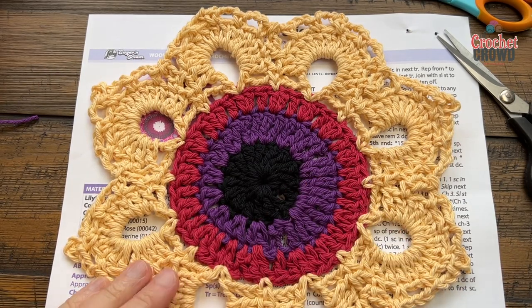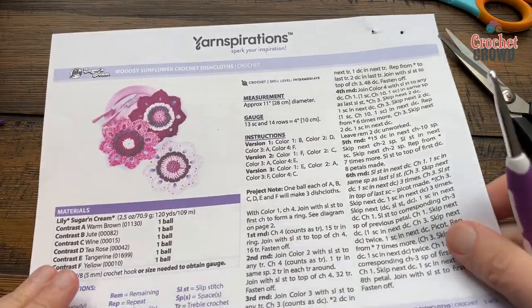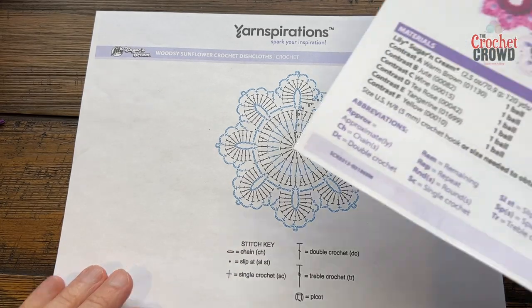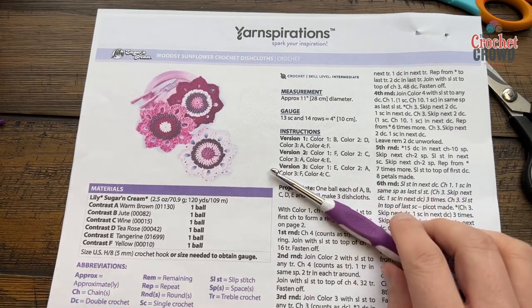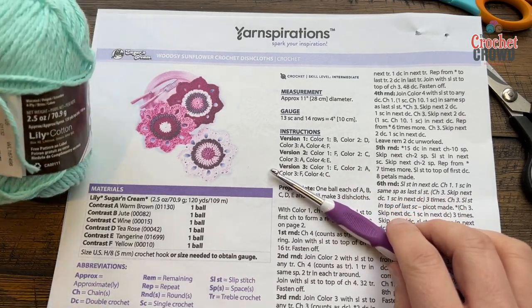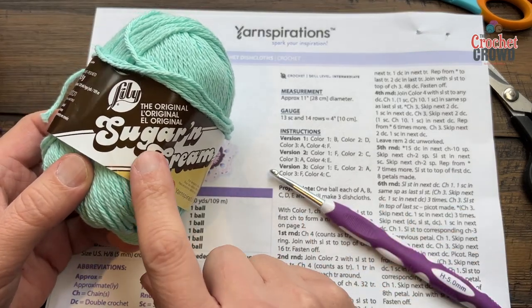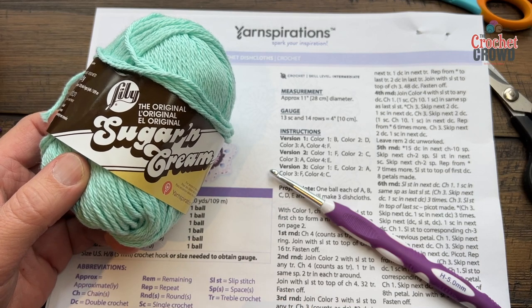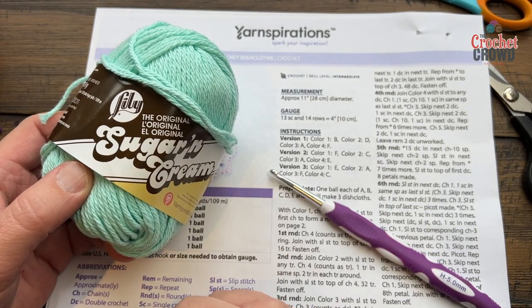I'm gonna show you some tips that don't exist in this pattern, just as experience for you. There's also a crochet diagram on the second page that you'll be able to follow if that interests you, and there's only technically six rounds to this. You'll use a five millimeter size H crochet hook. Make sure if you're using this as a dishcloth you use 100% cotton, like Lily Sugar and Cream, Bernat Handicrafter, Peaches and Cream, or Creme de la Creme.